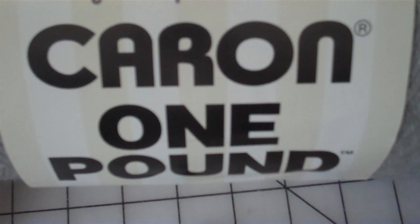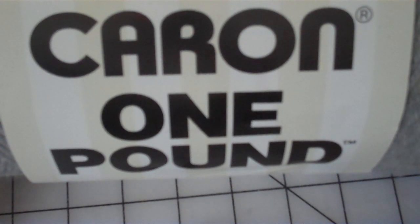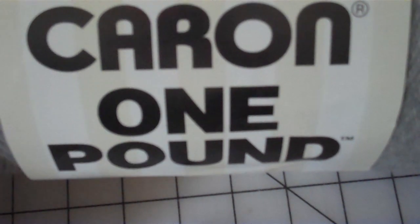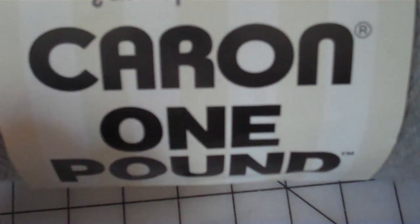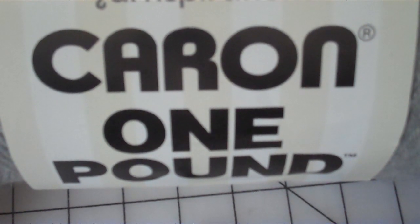What's important to know about this pattern is you must use this yarn — this Caron One Pound. If you don't use this yarn, your results will vary. This yarn is what inspired the design. I love this yarn because it's acrylic, it's affordable, it's washable, and it has the perfect amount of ease for this pattern.